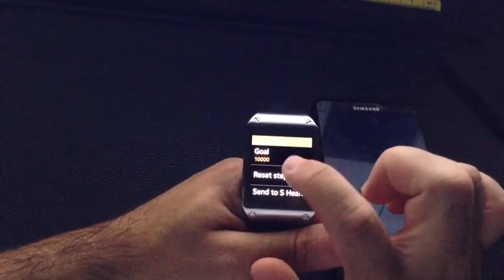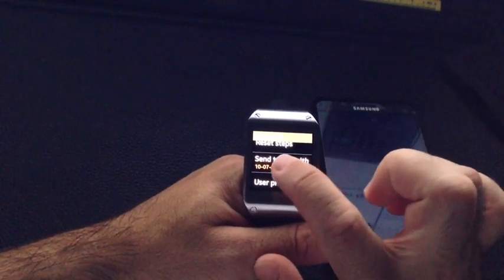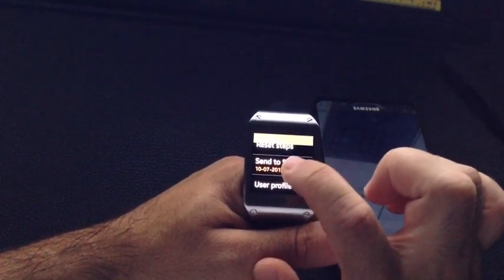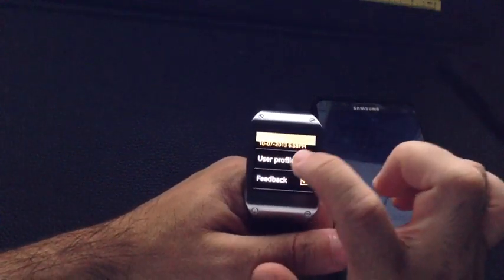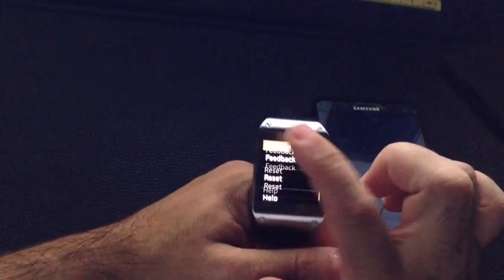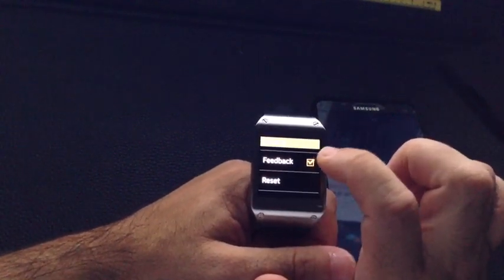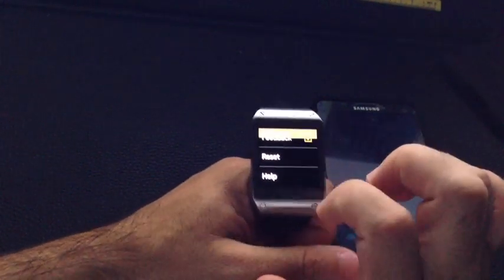By going into the menu, I can look at what my goal is, reset my steps, see when was the last time the phone was updated by the watch, or tap to manually update the watch. I can look at my user profile, which would have my weight, age, height, and those demographics. I can also determine if I want feedback to come up in order of achievement awards, reset, and go into some help.